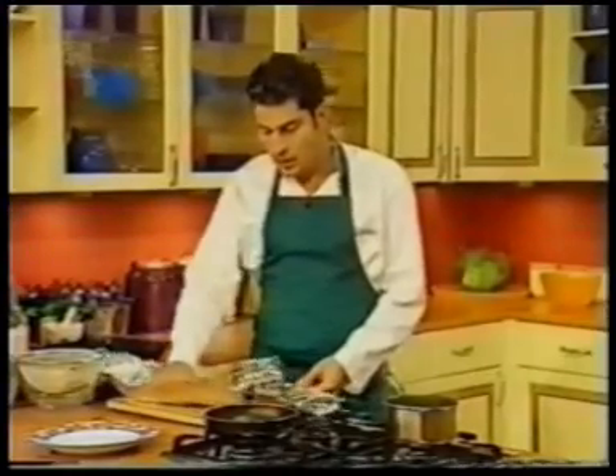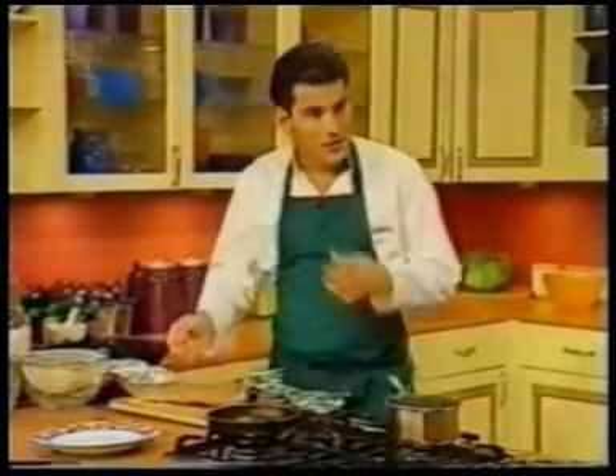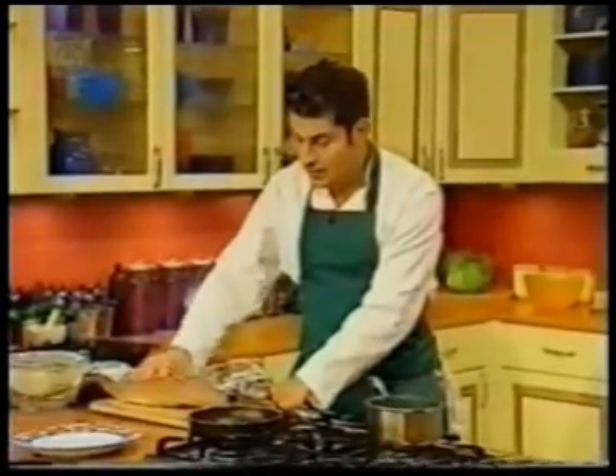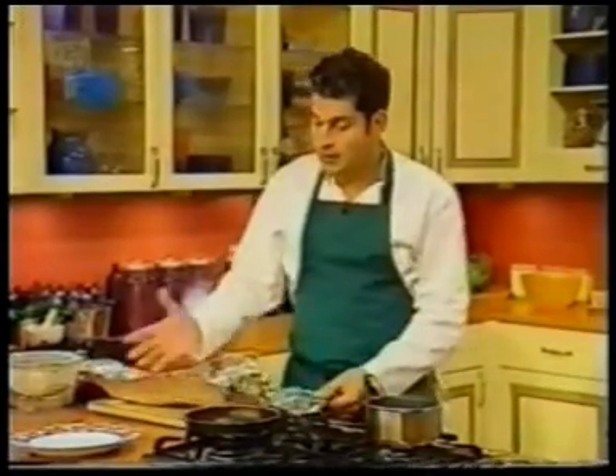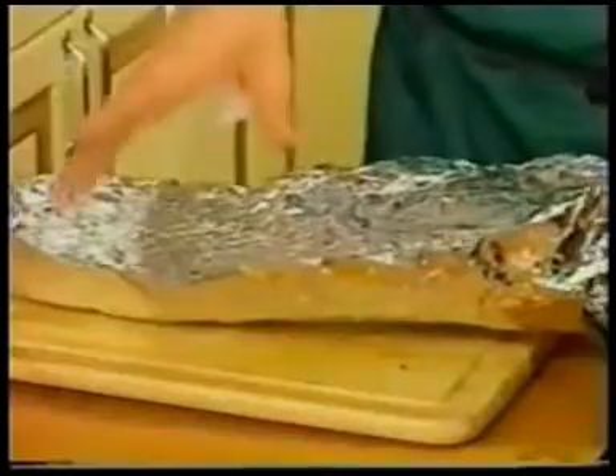Why did you choose brill? Well, it's a flat fish, which is great — it's got no bones, easy to eat and it's not expensive. If you're going for turbot or halibut, you're pushing the prices a bit. Brill is still very reasonable. And as you say, you can cook anything in foil, even on a barbecue. If you're going to cook it on a barbecue or grill, you just double it over so you've got twice the strength.